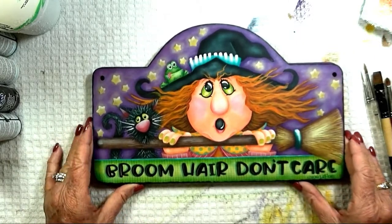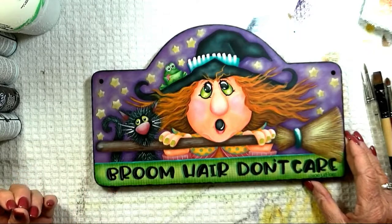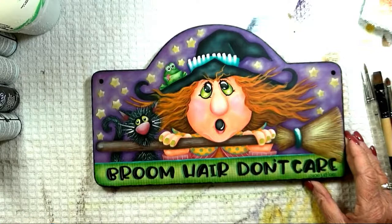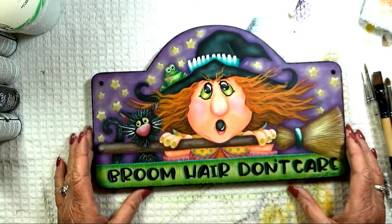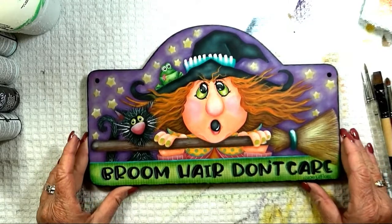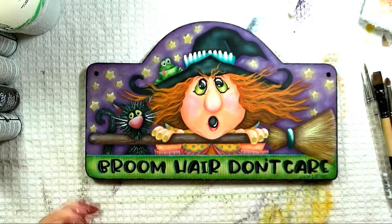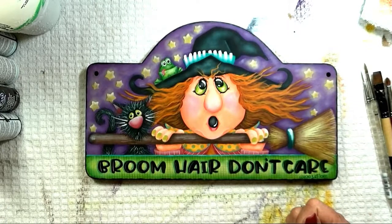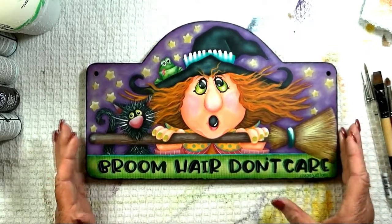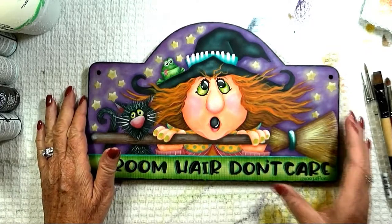Hi, this is the step-by-step video for painting the broom hair project that was offered as a webinar. This is for those of you who had to step away and couldn't finish the class, or something came up and you couldn't take the class once you signed up for it, or if you just need to finish up some things and want to refresh on what we did during class. This is not an actual recording of the class.